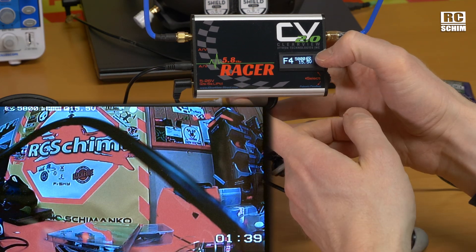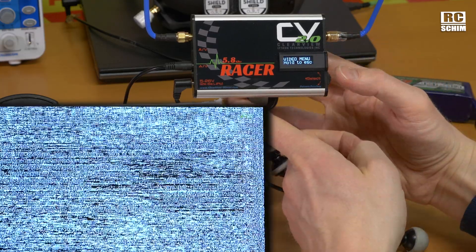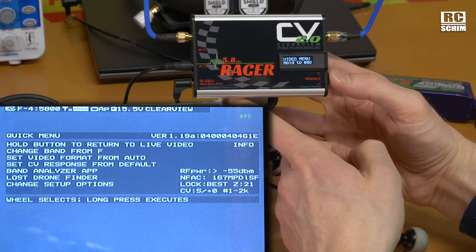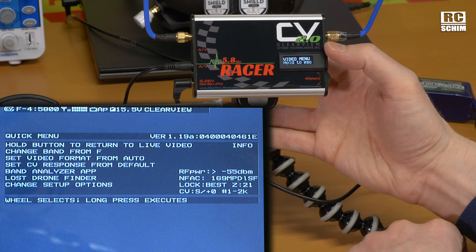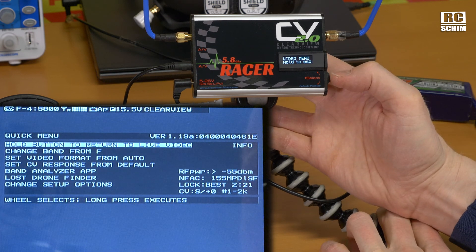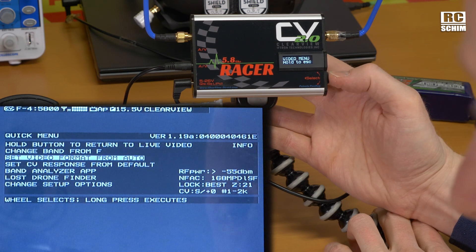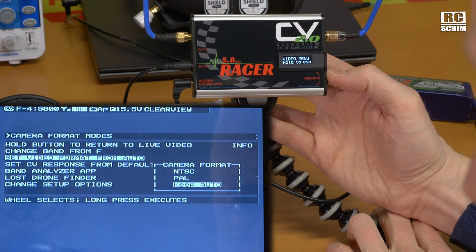If you see the CV icon — Clearview — then it has a solid lock. If I long press it, I get into the screen. Now we're into this menu. This menu looks like an old DOS program, but it does the trick. You have to long press to navigate. Change band from F. I think you can change bands also outside with some short command. Set video format — it defaults to auto, but you can have NTSC or PAL. I prefer auto of course.